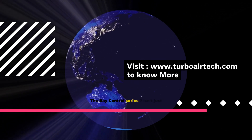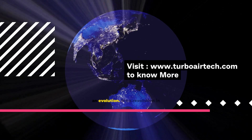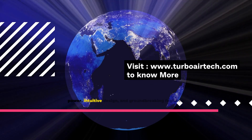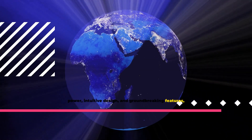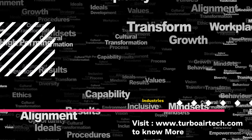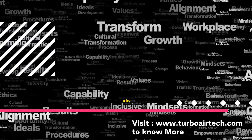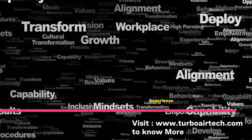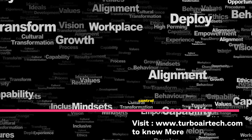The Bay Controls Series 7 isn't just an evolution — it's a revolution in compressed air control. With unmatched processing power, intuitive design, and groundbreaking features, it's set to transform how industries manage compressed air. Bay Controls Series 7: where excellence meets innovation. Experience the future of compressed air control today.